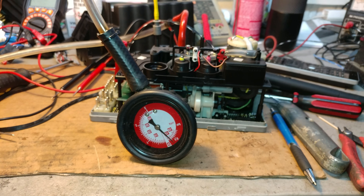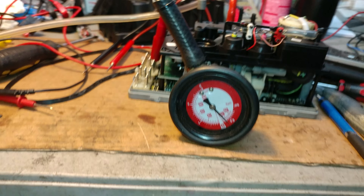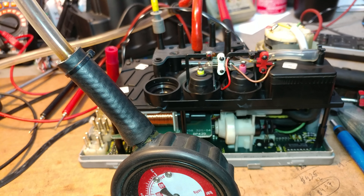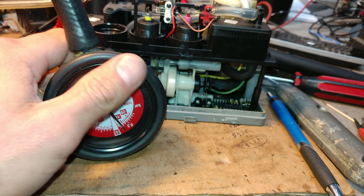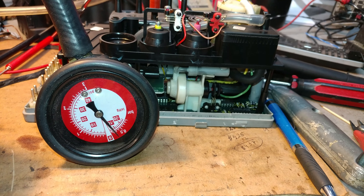Hello, this is Victor at RestoreMercedes.com. This video is a pump test for Yuri in New Jersey. This pump has some issues — it's a door locking pump from a 94 S600 coupe.